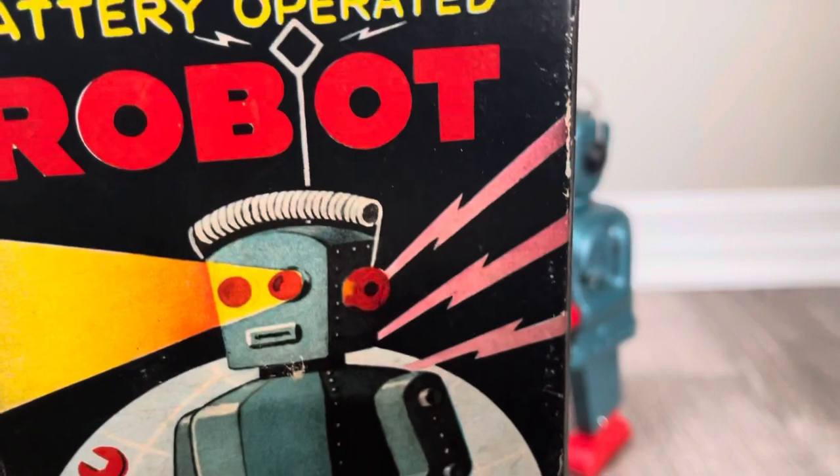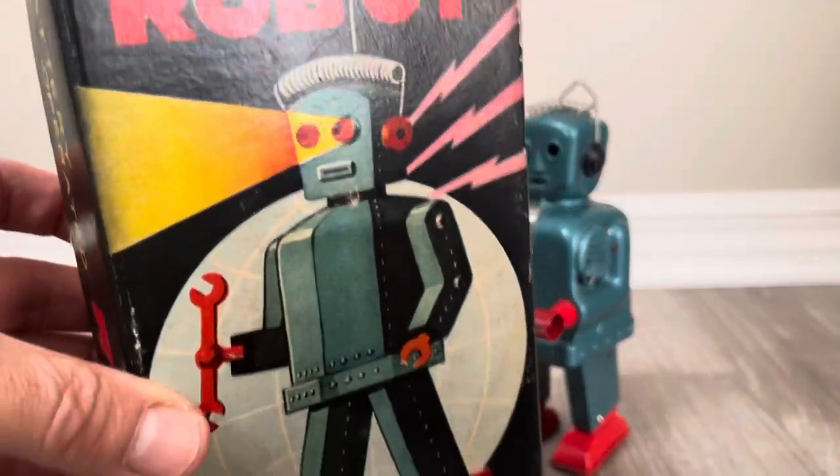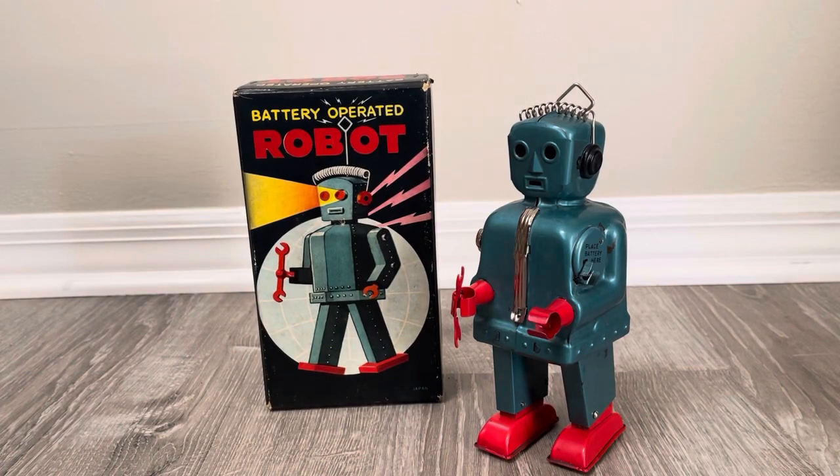Gotta love those lightning bolts, right? And that planet — or sphere — I guess he's going to fix the planet with his trusty wrench.